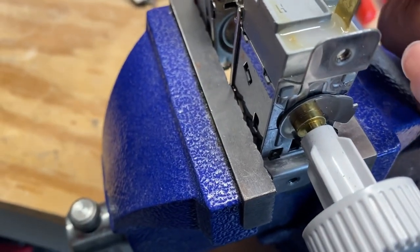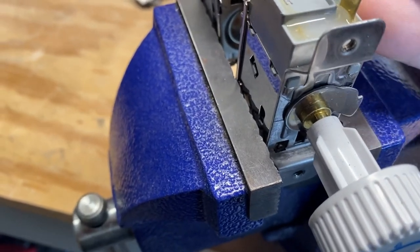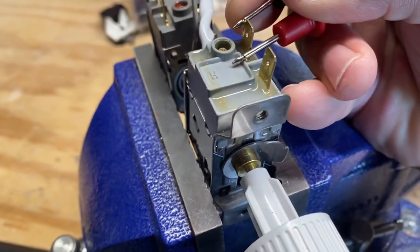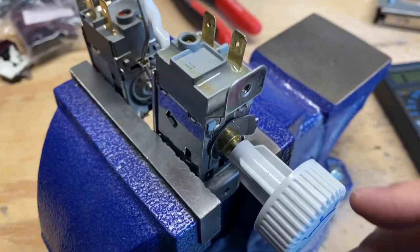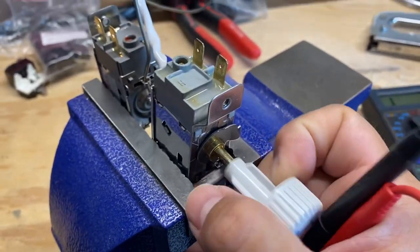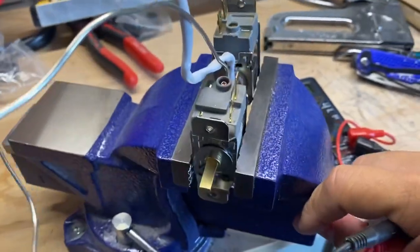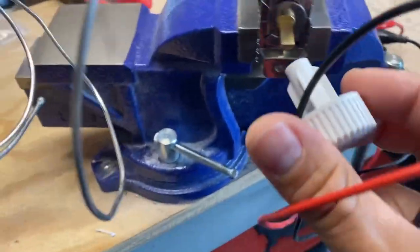Just to double-check, let me make sure that we do have a connection — it should sound like that. But it's not. So I'm going to go to the new one that I just purchased right over here.